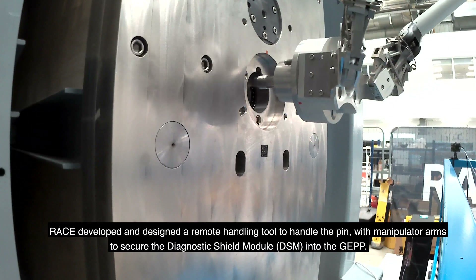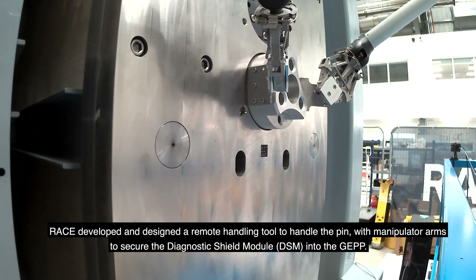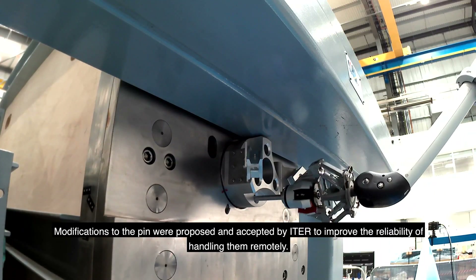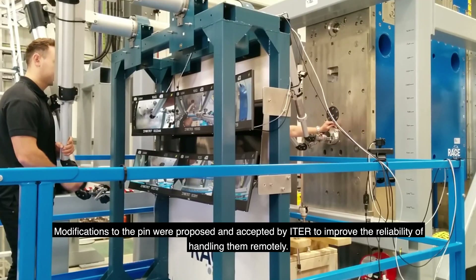RACE developed and designed remote handling tools to handle the pins with the manipulator arms to secure the DSM into the GEPP. Modifications to the pins were proposed and accepted by ITER to improve the reliability of handling them remotely.